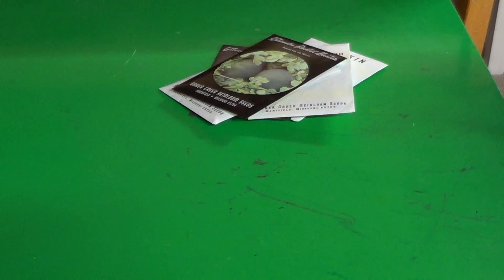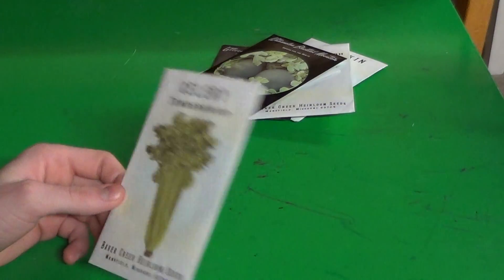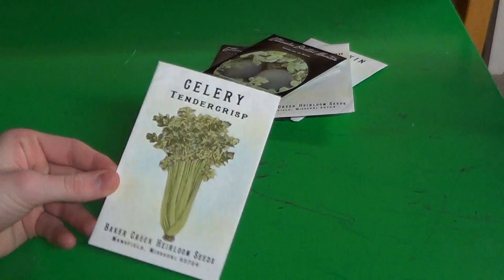Summers actually get very hot, winters very cold — it's a lot of extreme climate. We've still got a lot of snow on the ground and it's March, so I always have to watch the maturation date of what I'm planting. Here's some tender crisp celery — this celery is tasty.